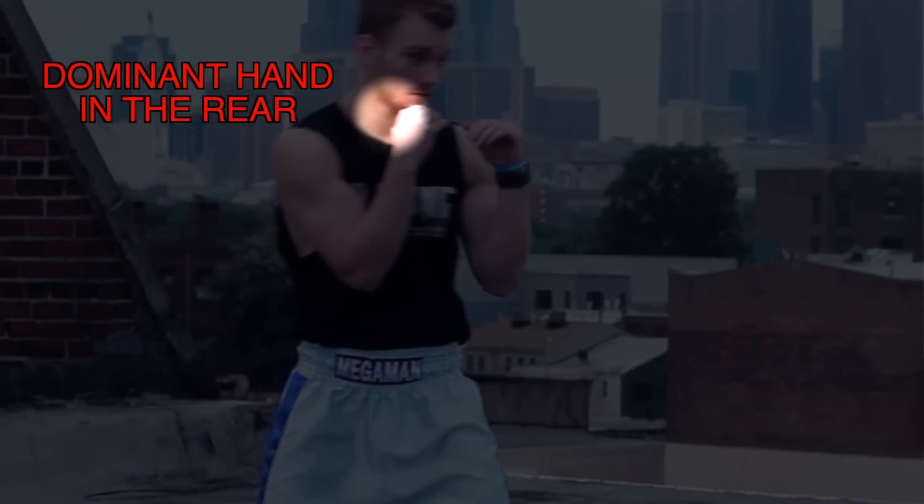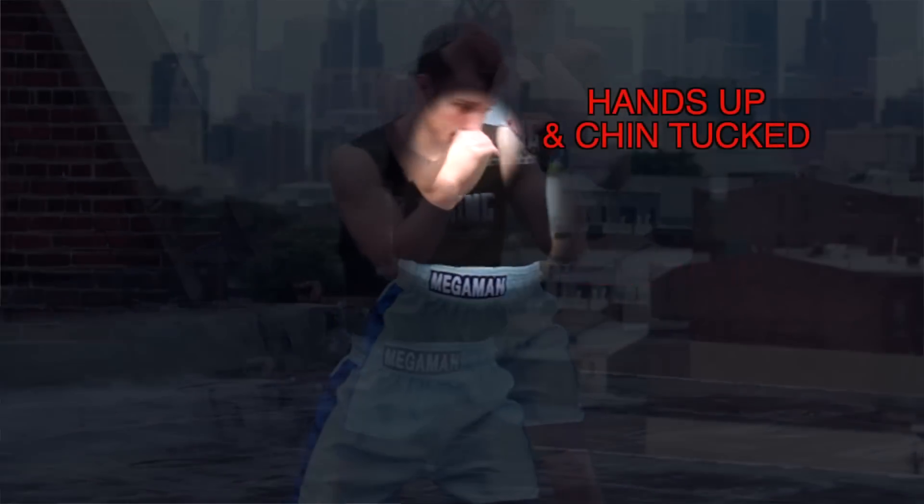What I want you to do is get into your fight stance: knees slightly bent, dominant hand in the rear, elbows in, hands up, and chin tucked.